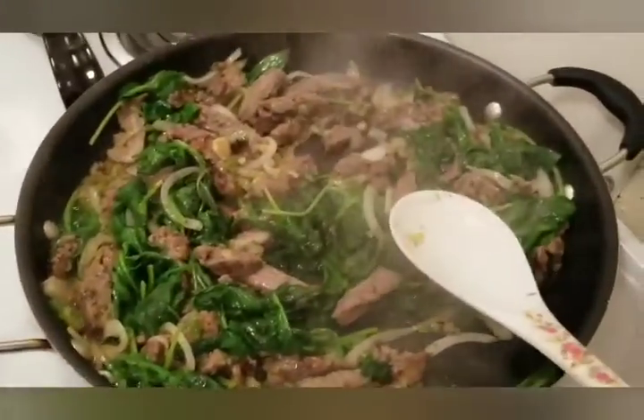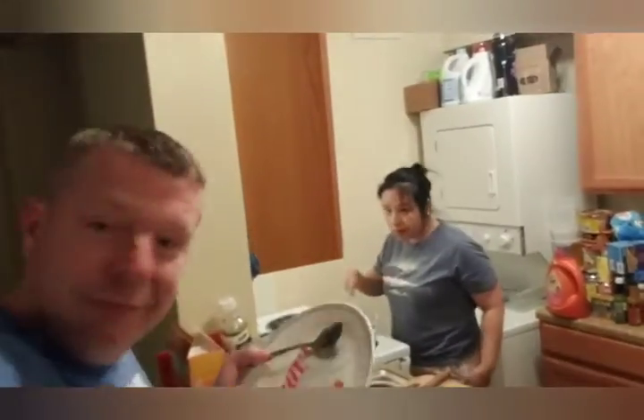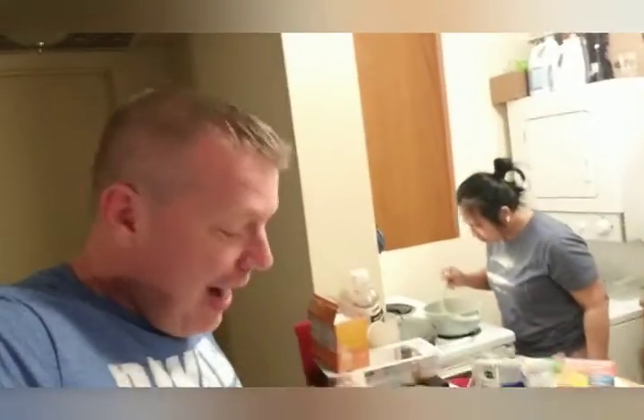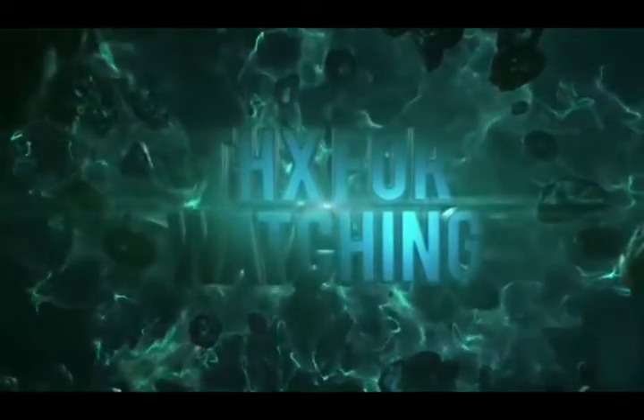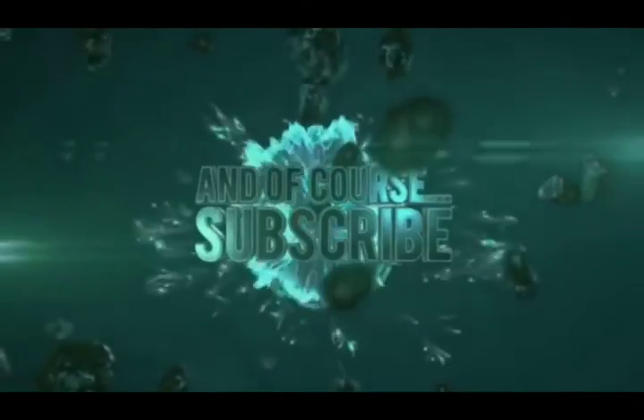All right, y'all, and there you have it, folks. Empty plate — that must mean something went right. Was it good? Delicious. All right, so it was very quick and easy. And if you're one of those that says, 'Oh, do I have to cut the onions up?' — then you ain't got no business in the kitchen anyway. I don't know what to tell you. Go get something in the can. All right, y'all, let's get it.